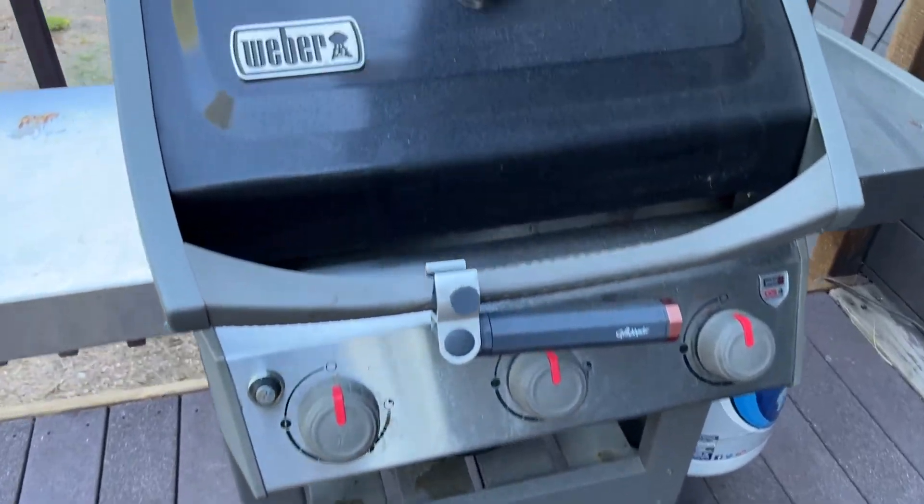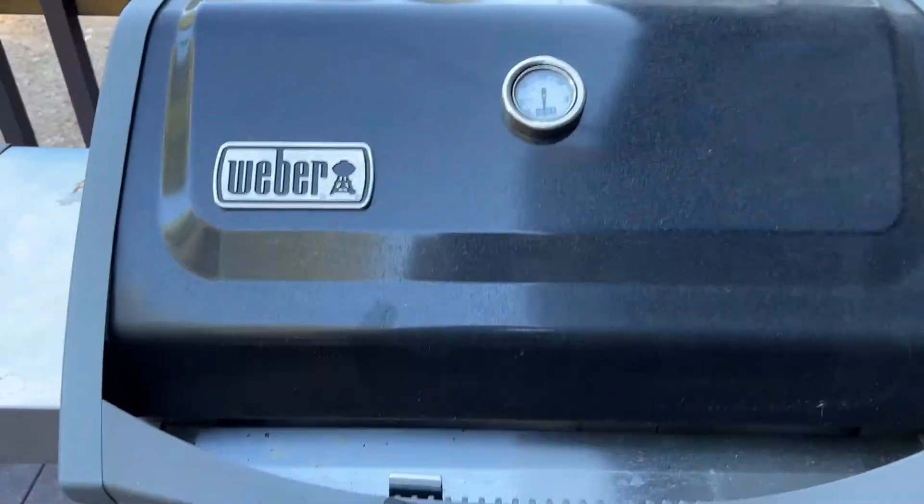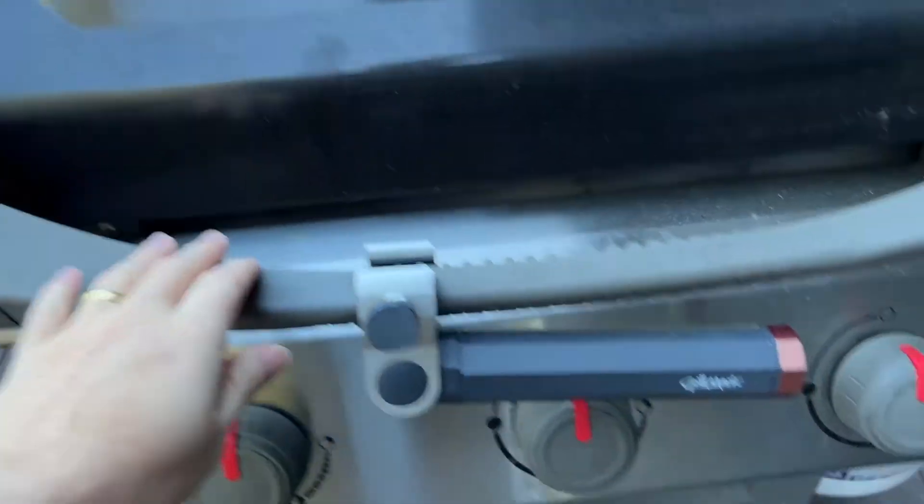I'm Tom and this is a look at the Weber Spirit 3-Burner Grill. This is a really fantastic grill for your backyard.